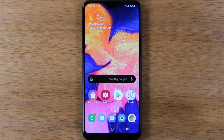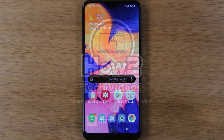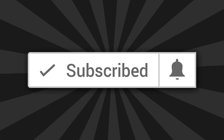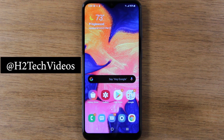In this video we're going over how to mirror your Samsung Galaxy A10e screen to your TV. Thank you for joining us today. If you want to stay up to date on new phones launching and learn cool tips, tricks, and hidden features, hit that subscribe button and turn on post notifications so you can be alerted every time we post new videos. If you like to win cool tech stuff, make sure you follow us on Instagram at hdtechvideos.